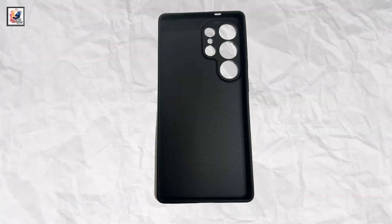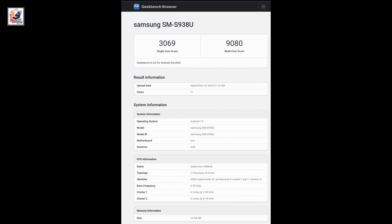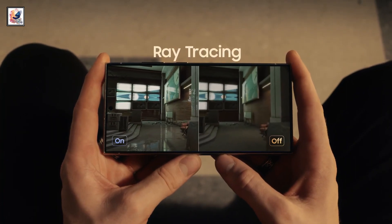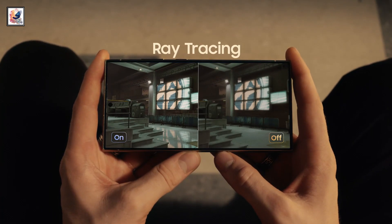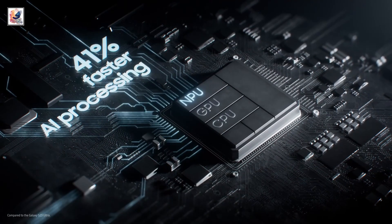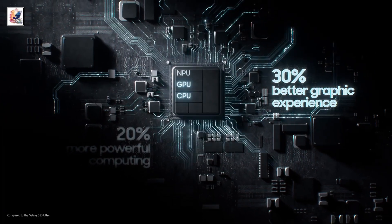Leaks now reveal a black color case for the S25 Ultra, along with Geekbench scores of 3,096 and 9,080 points in single-core and multi-core tests. The listing revealed the CPU will have 2 cores clocked at 4.2GHz and 6 more running at up to 2.9GHz. The single-core and multi-core results are around 30% higher than before.